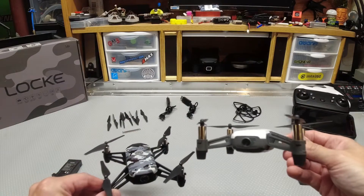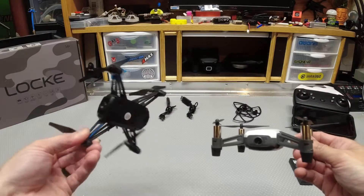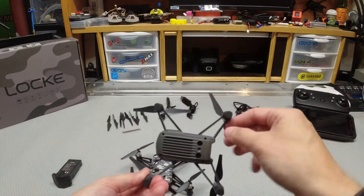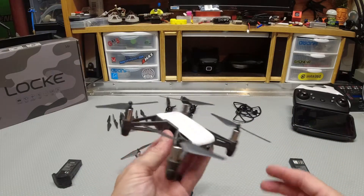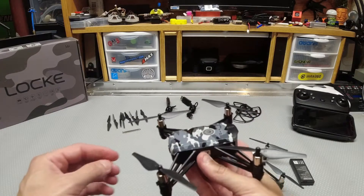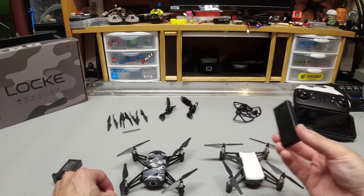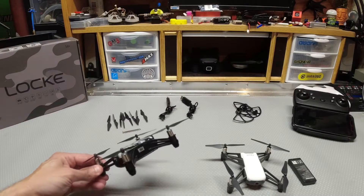I do have the Tello here for comparison. This Lock drone is nowhere near the Tello, but if you're looking to get started or considering a Tello, this is a good price point at $25 — and you get a transmitter, whereas the Tello does not include one. The Tello has stabilization and optical flow, making it a much better drone at around $100. This one is only $25, so you get what you pay for. This one also came with two batteries; the Tello only comes with one and no transmitter.